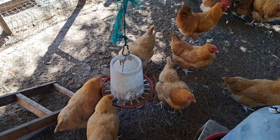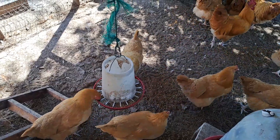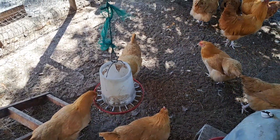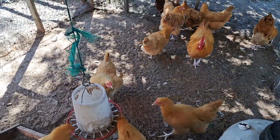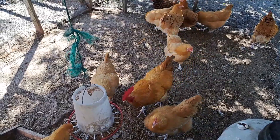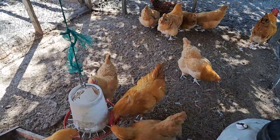With the high production and fast-growing birds they are breeding now, they will not breed true, so you will be depending on the hatcheries to replace those birds each year, which doesn't really line up with our goal of becoming more self-sufficient.